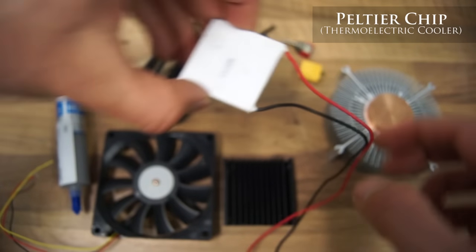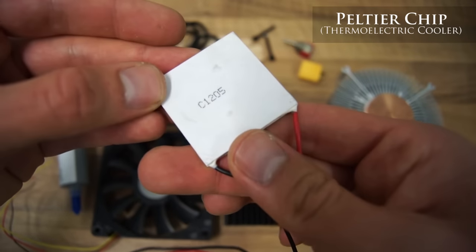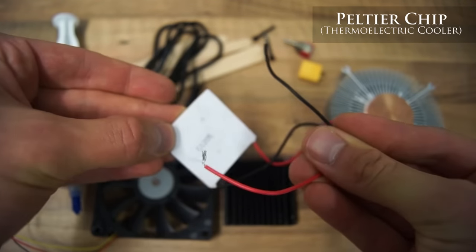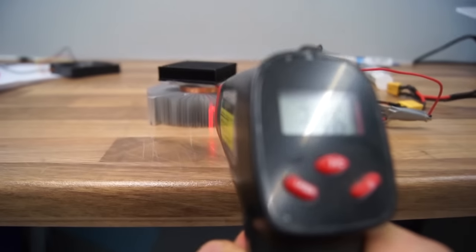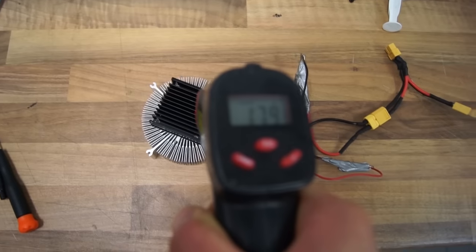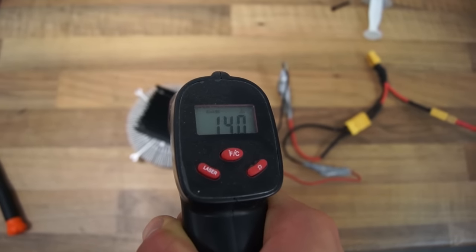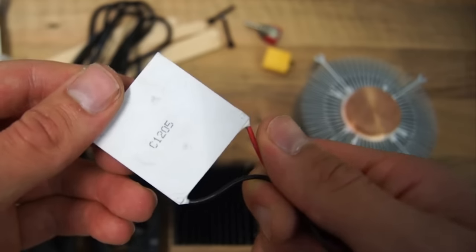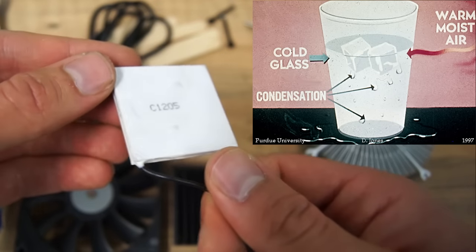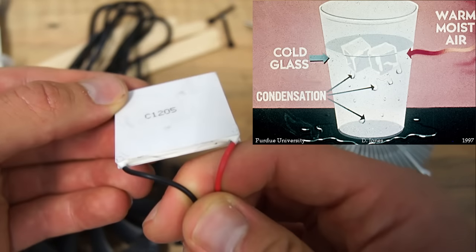One of the key components is this device. It's called a Peltier chip or a thermoelectric cooler. I'm not going to go into details of how this works, but basically when powered from a 12 volt source, one side of the Peltier increases in temperature while the other side decreases. The temperature difference is the required condition to make the water vapor in the air around us transform into a liquid state, also called condensation.